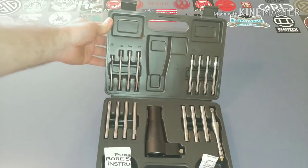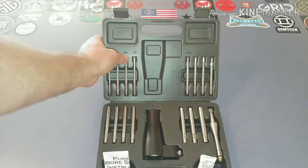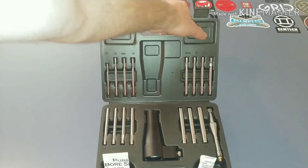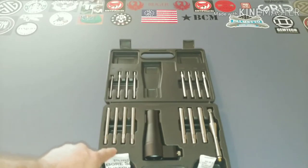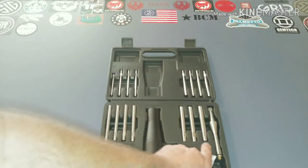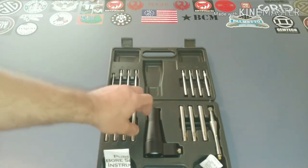So what we've got is 0.177, 22, 6mm, 0.25, 6.5mm, 0.27, 7mm, 30, 32, 338, 35, 375, 44, 45, 50, and the actual 20 there for the bore sighter.